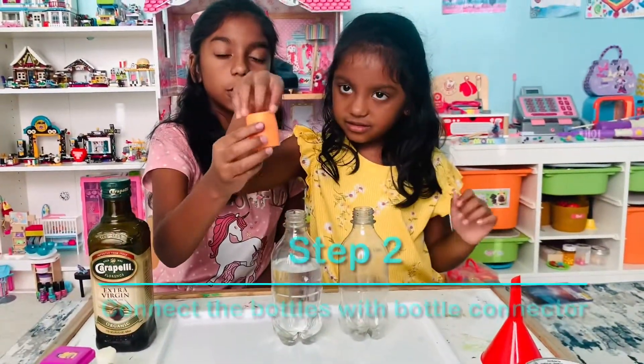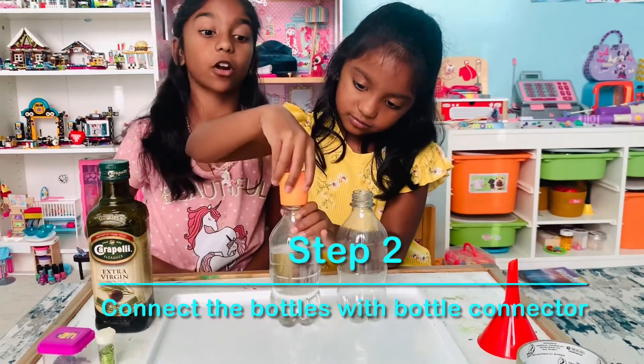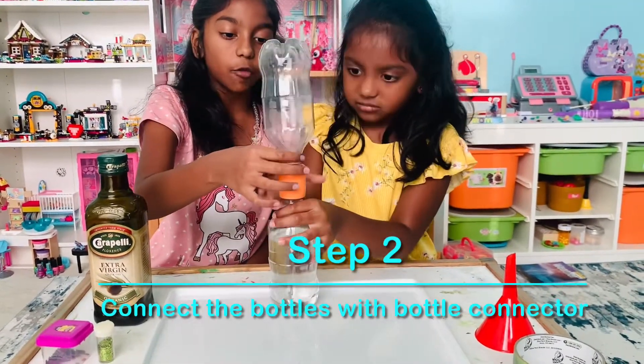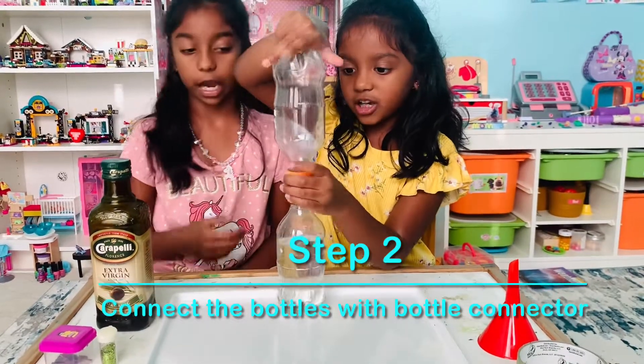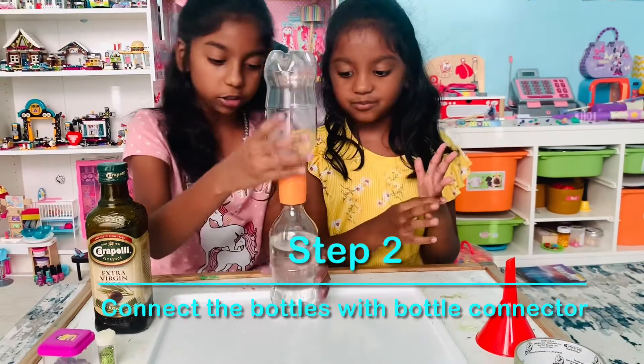Then take your vortex connector and screw it onto the water bottle that has water. Then take the water bottle that doesn't have water and screw it on. Make sure it's very tight so the water doesn't leak out.